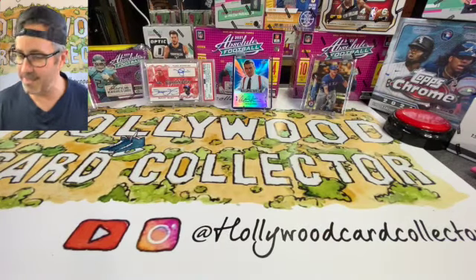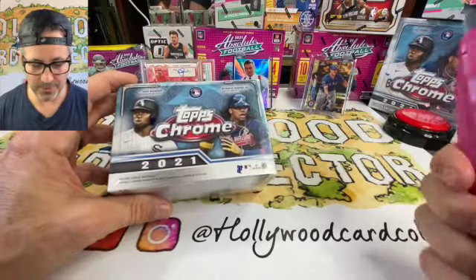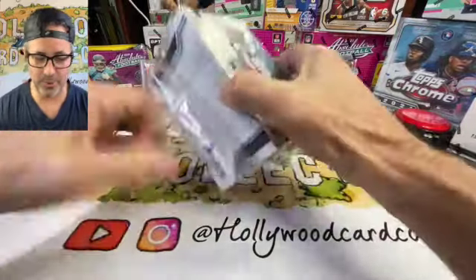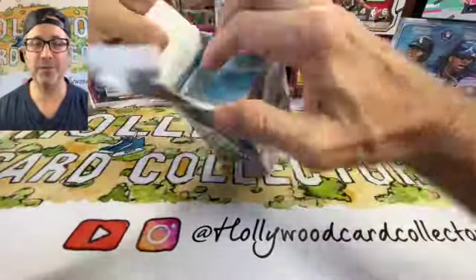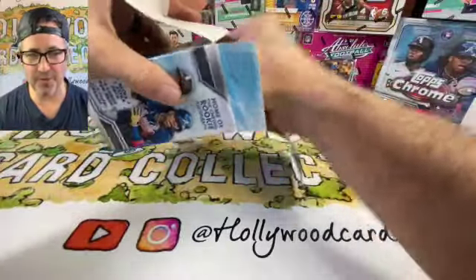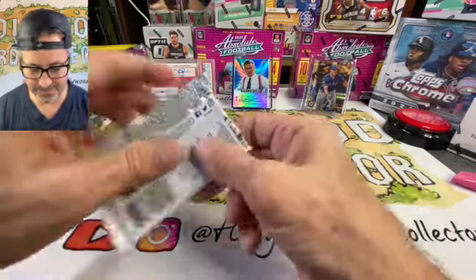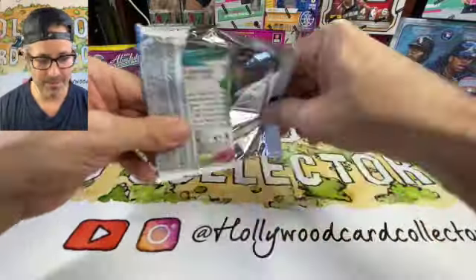Let's get into this Topps Chrome and see if we can find some of the new guys, or maybe pull a Luis Robert or a Correa Jr. auto — that would be pretty amazing. I haven't cracked any of these yet, but here we go. Please support the channel: like, follow, subscribe, hit your notifications — that really helps the channel grow.